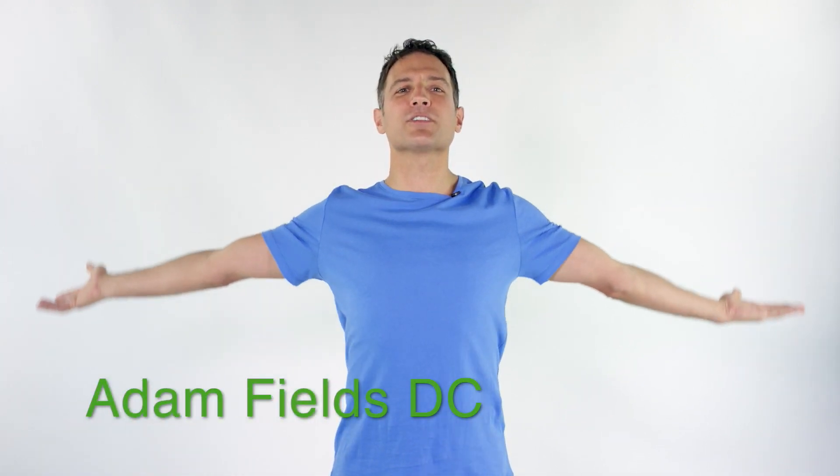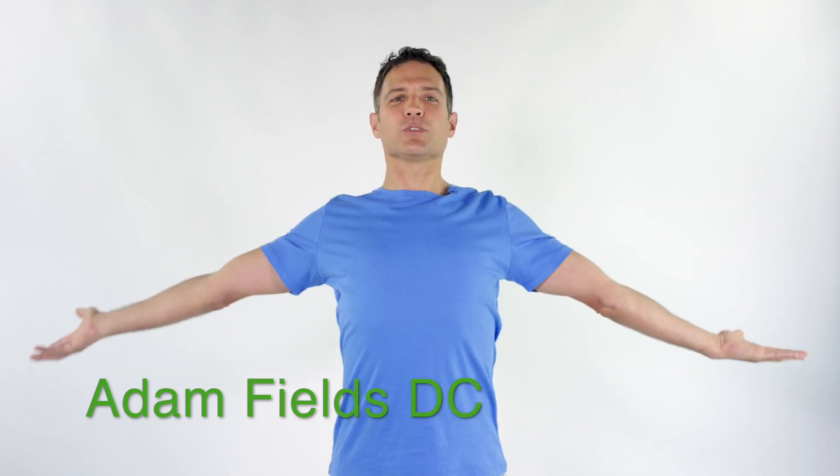We're gonna start with circles. Supinate your arms, let's do some circles here. Just move them back. I want you to feel those biceps stretch. Pull the shoulders down, the chest is up, the glutes are engaged, the legs are engaged.